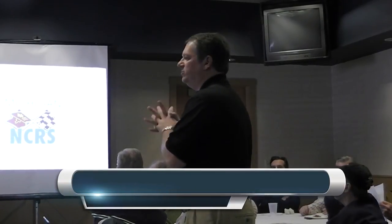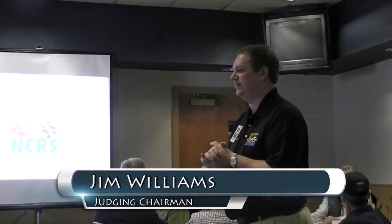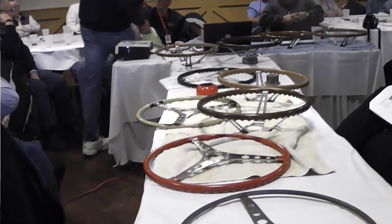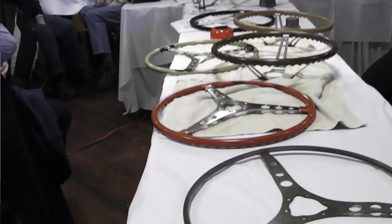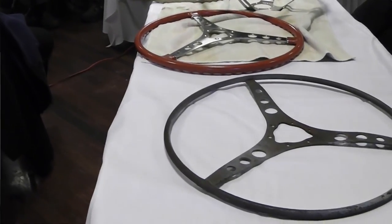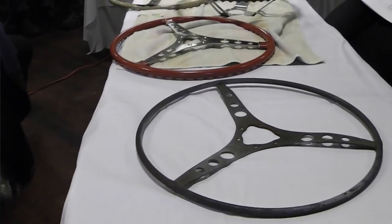We're going to go over C1 and C2 steering wheel configurations. We have a number of different applications here on the table. I'd like to thank three people specifically because this wasn't the topic we were planning to do. On Thursday we basically threw this together, and I want to thank Werner Meyer, Richard Dunham, and Tom Comandera for bringing original examples here.